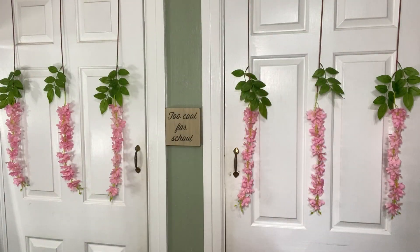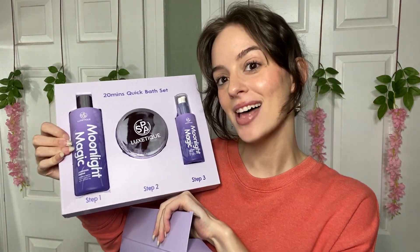This is so convenient, makes a great gift, makes a great addition to your bath time. I love it a lot.